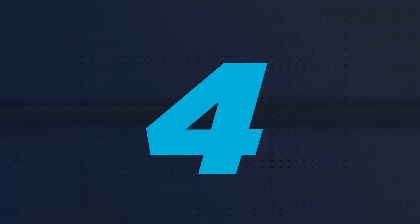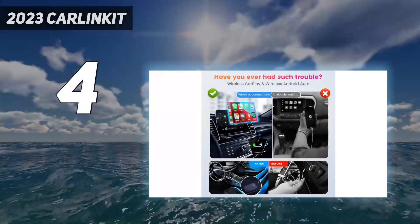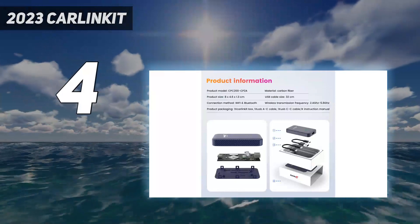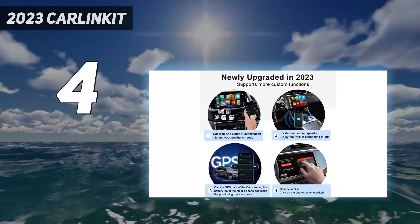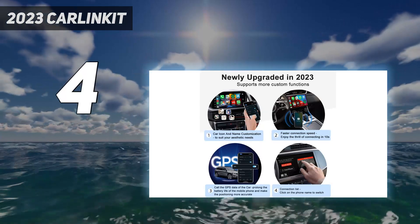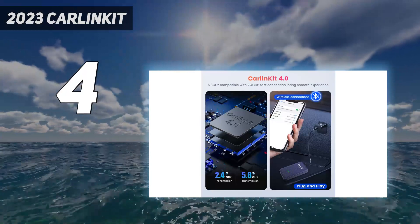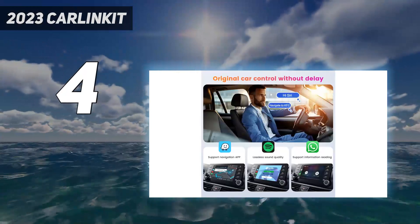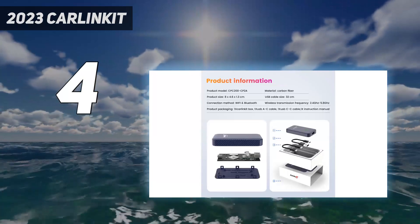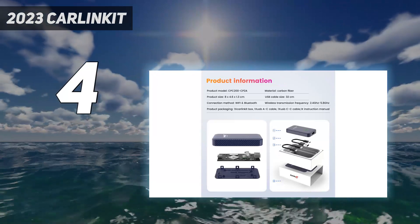Coming in at number 4: the 2023 Carlin Kit. The Carlin Kit 4.0 Wireless CarPlay Adapter is a great option if you're looking for an adapter that can accommodate both iPhone and Android device connectivity. This is probably the best option available if that feature specifically is what you need. The Carlin Kit 4.0 can save multiple device connections — either iOS or Android — which also makes it the right adapter for vehicles that share drivers.